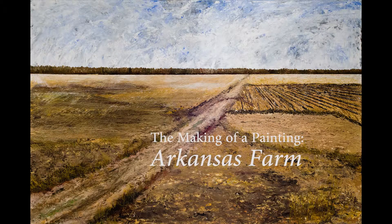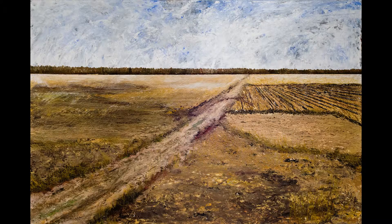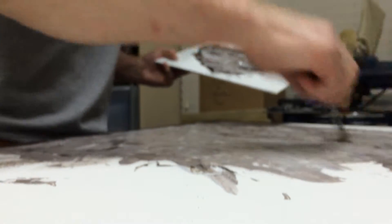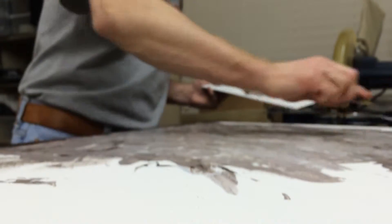Hi, I'm Terry Smith and you're watching The Making of a Painting called Arkansas Farm. This painting was produced in 2015 and depicts what used to be my grandparents' farm outside of Walnut Ridge, Arkansas.